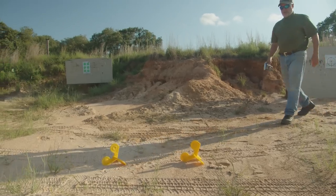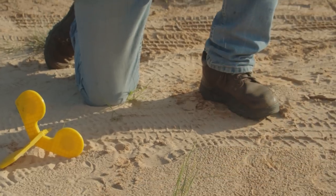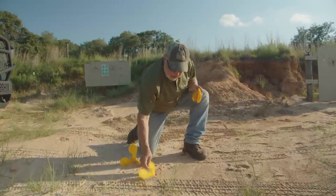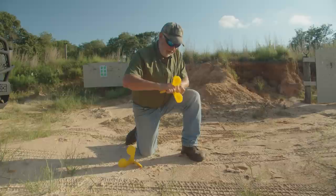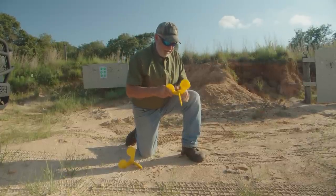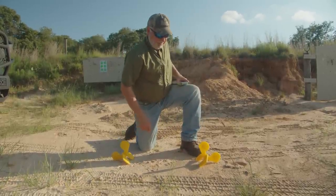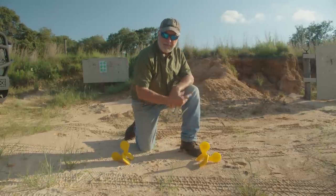I want to show you these indestructible Timber Creek targets — I've shot these with a 50 BMG. I don't know exactly what material they are, some kind of rubber or plastic, but they are indestructible. We're going to start by shooting these little guys first, then make sure I'm hitting where I'm supposed to before getting serious and shooting that paper target.